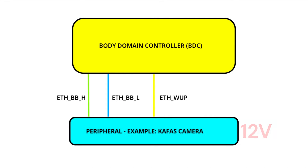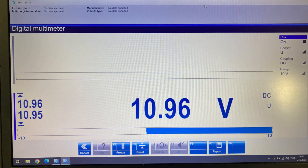Let's take an example: a KAFAS camera off the G20 vehicle. You've got 12 volts and ground — you need that. However, in order to get the Ethernet talking and working, we need a wake-up signal, and it has its own dedicated line from the master BDC to the slave KAFAS. That's the line right there.